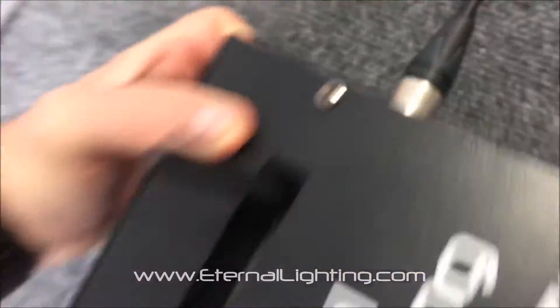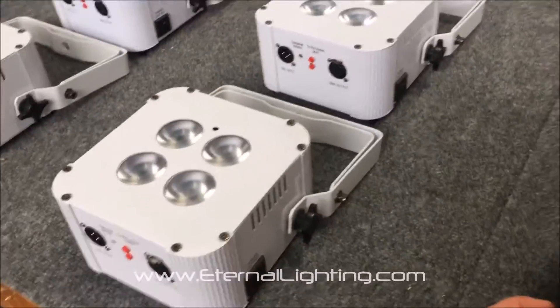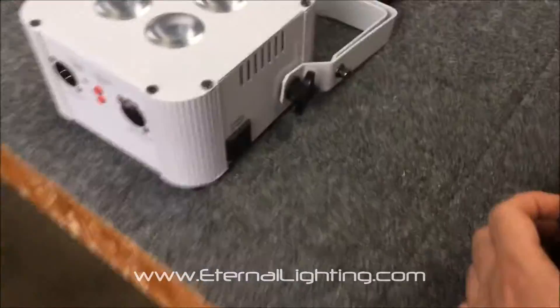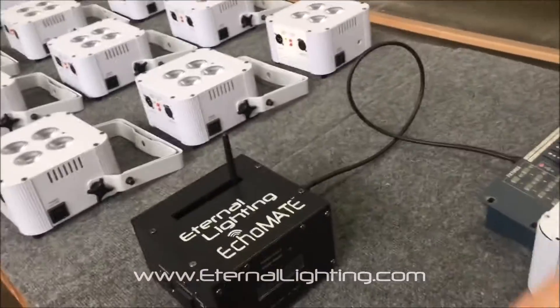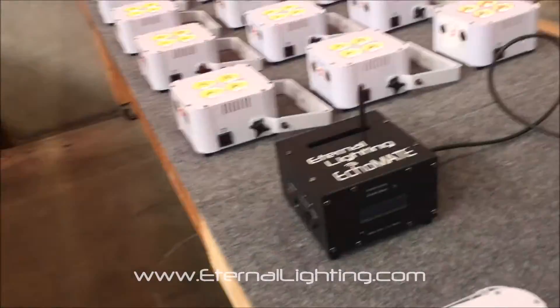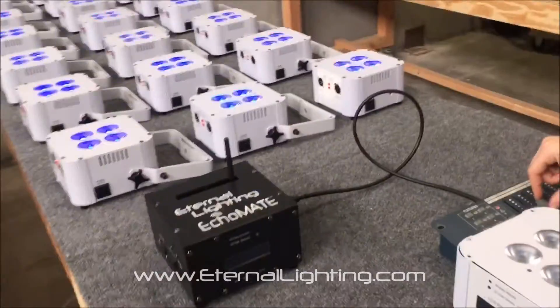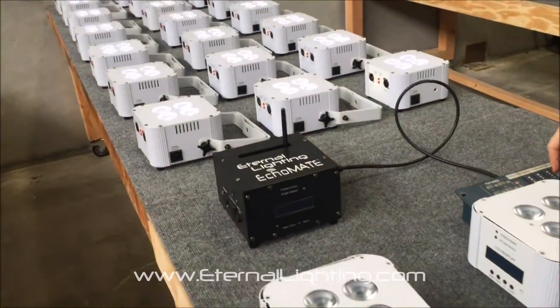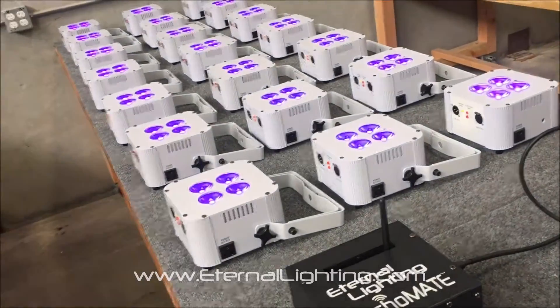Press the button for one second to connect to all the Cube Echoes. Here we go — one second, 1001 — let go. They're blinking, and now this DMX board is connected. You can see you can control it with the faders, moving up and down to control the Cube Echo MK2s with the Echo Mate.